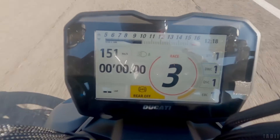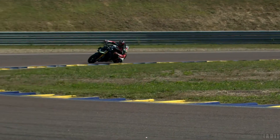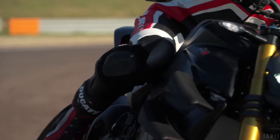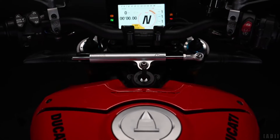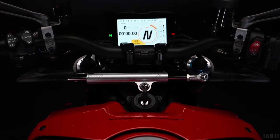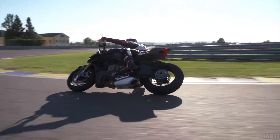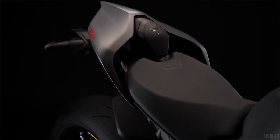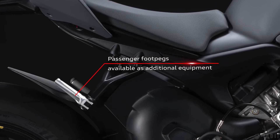And a new track EVO display for the TFT dashboard. The bike gets a newly designed aluminium fuel tank with a capacity of 17L, and a new slim and sharp tail section with single seat configuration. The passenger seat and foot pegs are available as additional equipment.